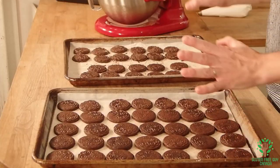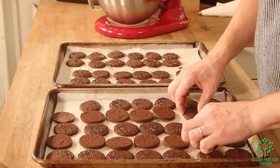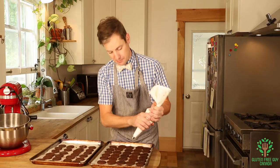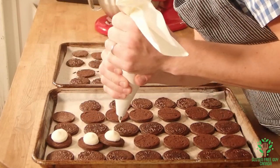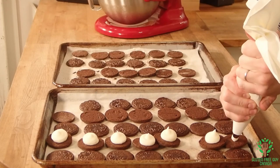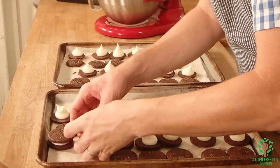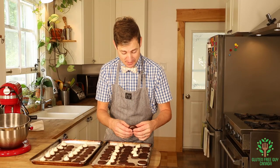Look at these cookies — I've got them all cooled and ready to be iced. I'm gonna flip every other cookie. Now I'm just gonna put a dollop of icing on each one. I've got them iced, and then we just put the top on and squish it down — and you can see when I'm squishing it, it comes out just beautifully. I'm gonna finish these up and then we'll give them a try.